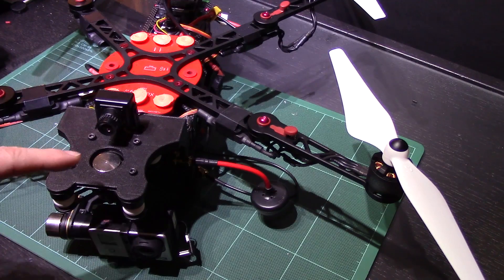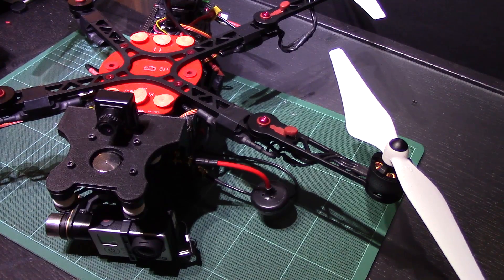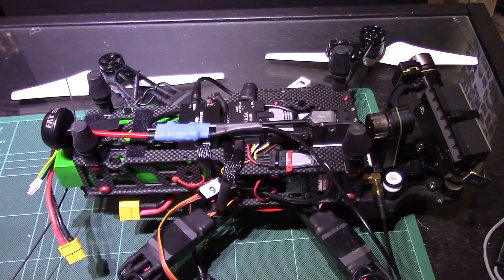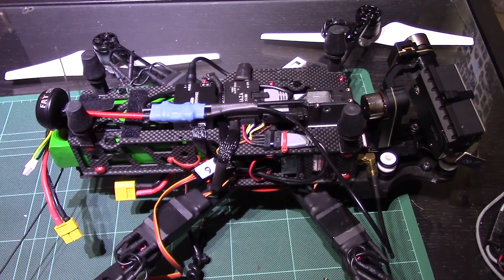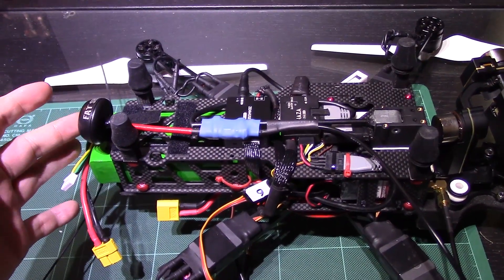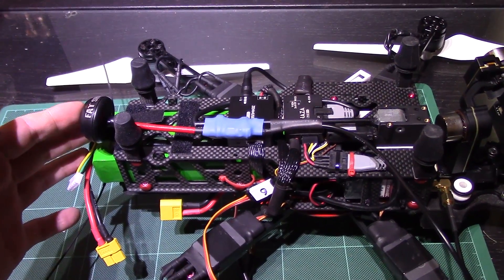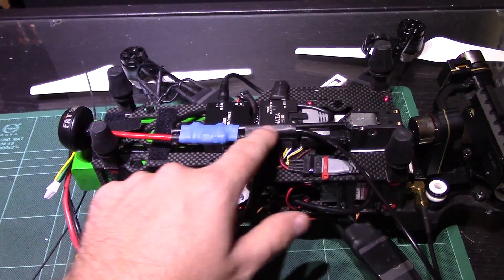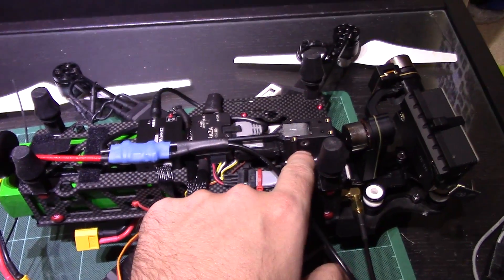So what I'll do now is I'll flip this over and demonstrate exactly what I've done — nothing particularly new, but it might be of interest to some people and it's a nice, cheap, easy mod. This is the bottom half of my Zougon V2 Pro, and as you can see, I have my video antenna here, it goes all the way down and then attaches with a bit of heat shrink to this pole and into this contraption here.